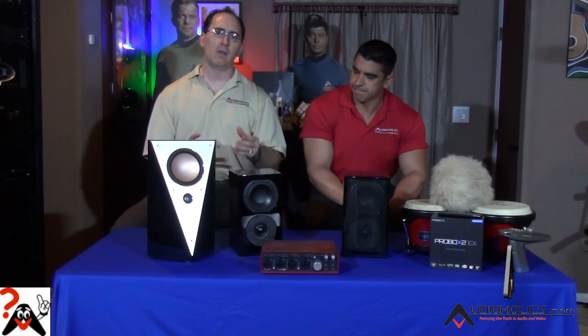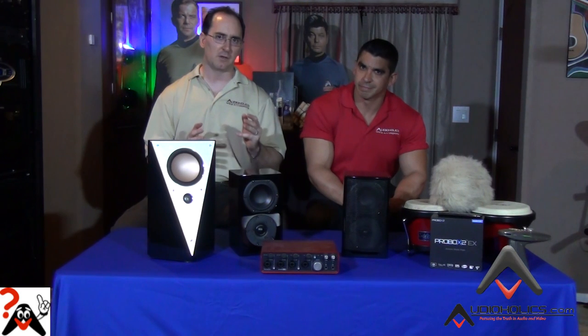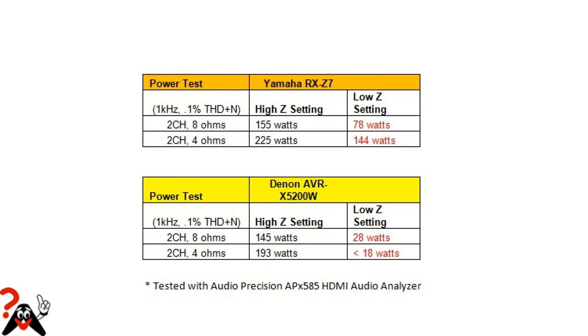What that does is let the amplifier clip or distort a lot sooner. When UL goes and tests the four-ohm load, instead of getting 200 watts, they flip the switch and it clips at about 100 watts or less sometimes. We saw that with the Denon — the thing clipped at like 40 watts. So this switch is actually starving your speakers of power, it's not helping them. When you put that switch on four ohms and start driving a couple of channels with four-ohm speakers, your amplifier is going to clip much sooner.